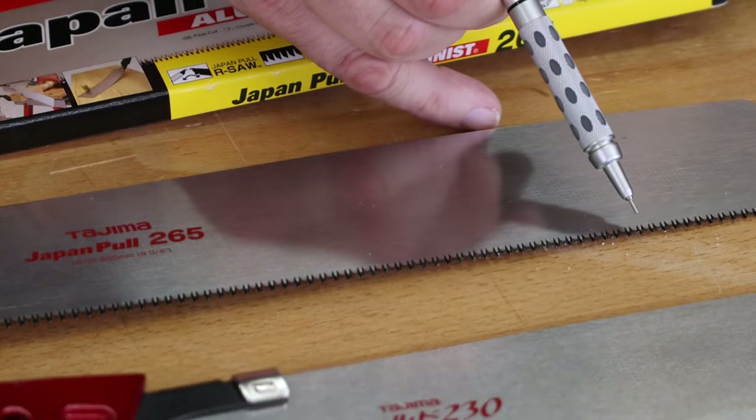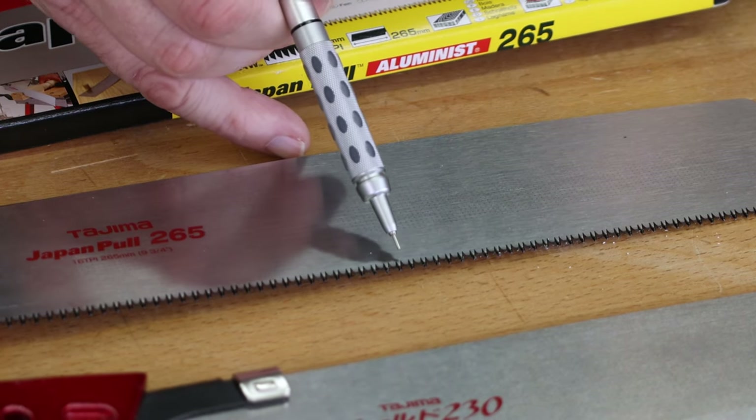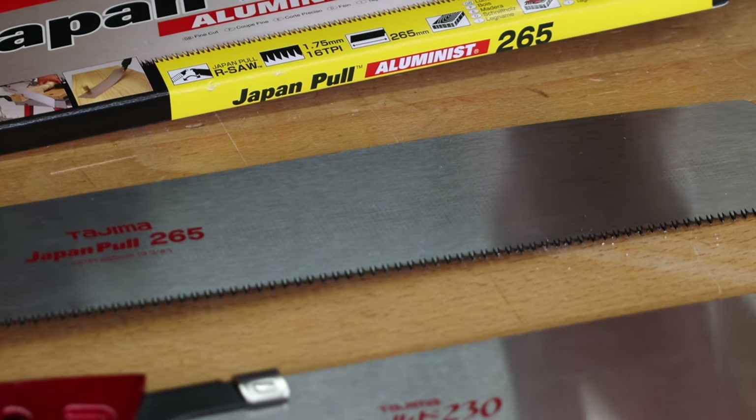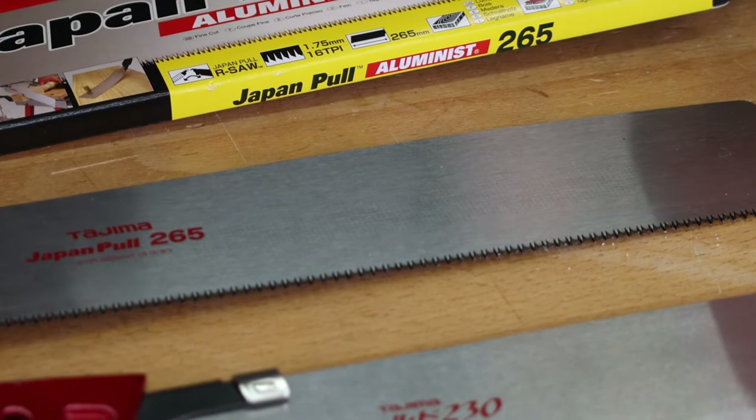You'll notice the teeth look slightly blackened. That's because they're induction hardened, which means you can't resharpen them. So the blades are disposable — they'll last a fair amount of time.